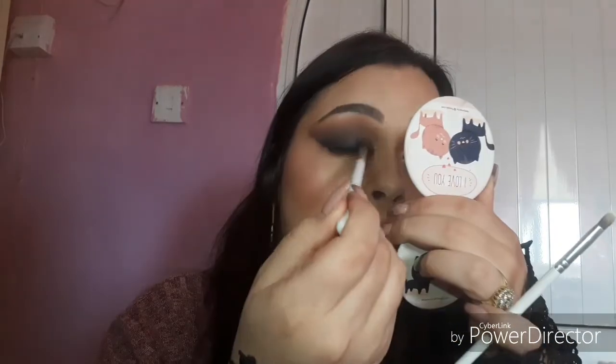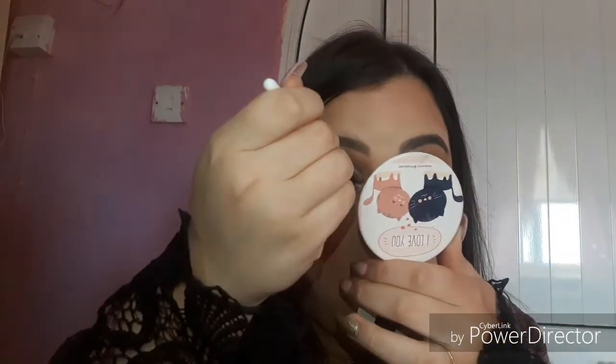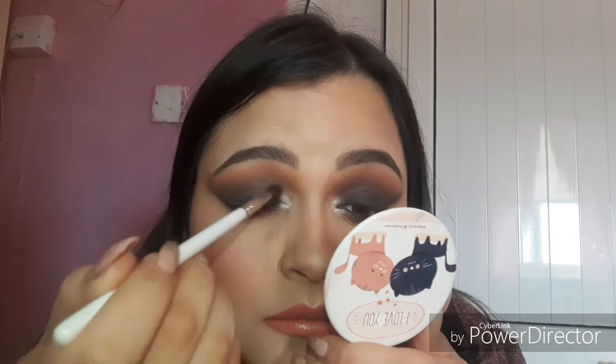You have to be careful when using dark colors — try not to take your highlight too far out.